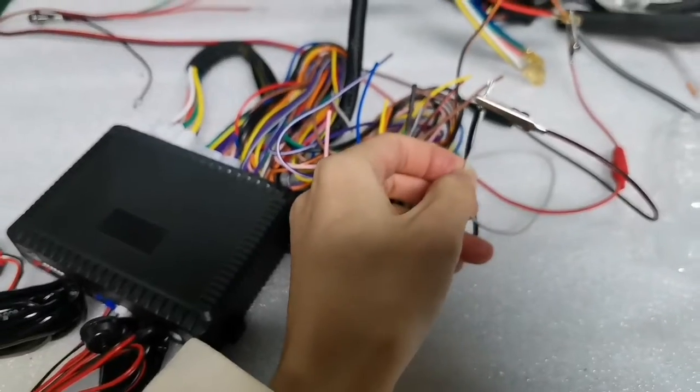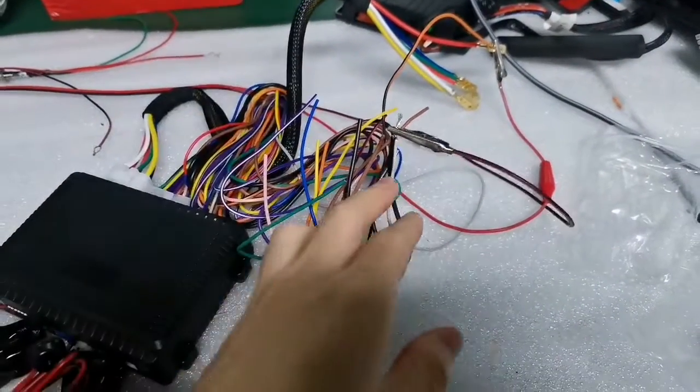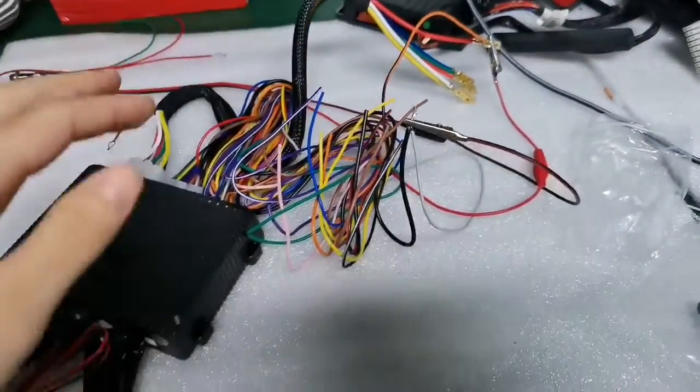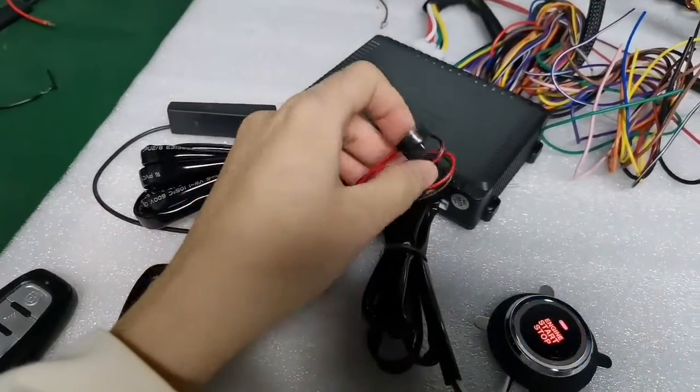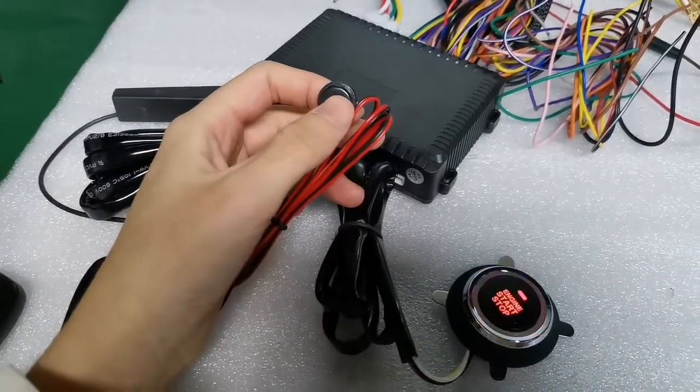First, you need to confirm the side door wire and foot brake wire are connected successfully. Then open the car door and press the foot brake. Next, press the start button — the reset button — six times.